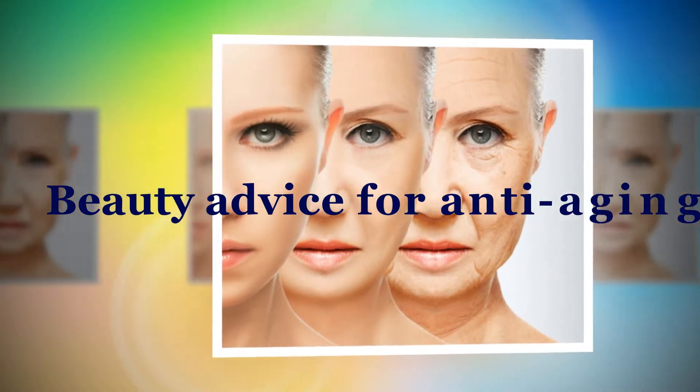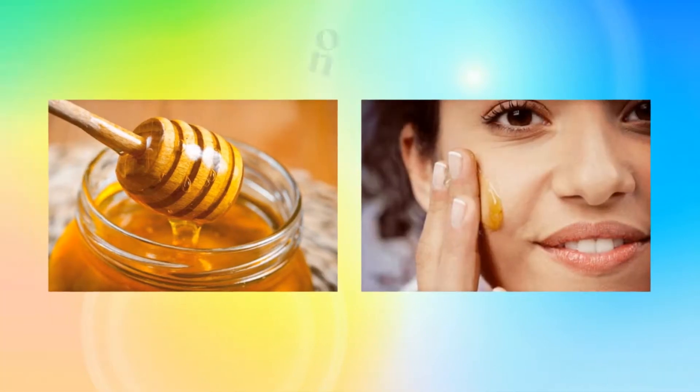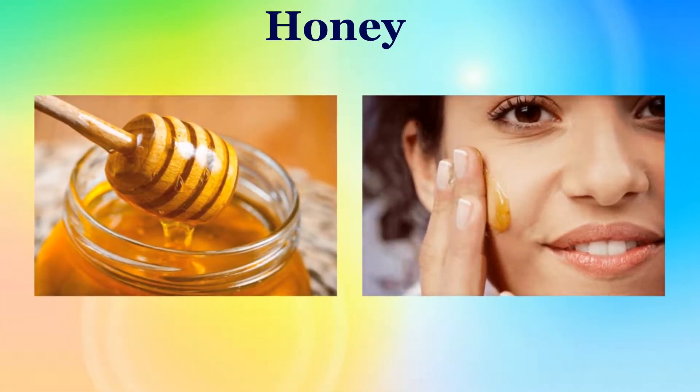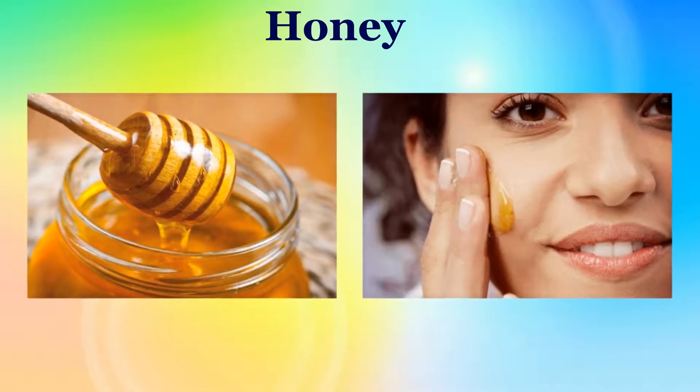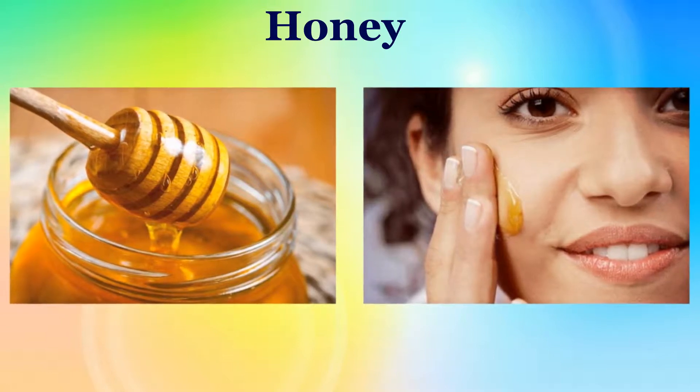Beauty advice for anti-aging. Honey: Apply honey generously on the face and neck. Massage for just a few minutes. Leave it on for 15 to 20 minutes, then rinse with water.